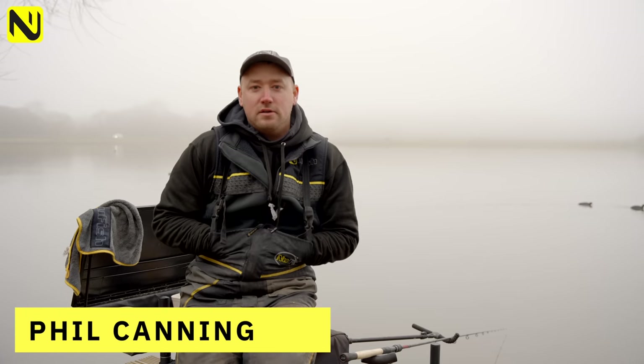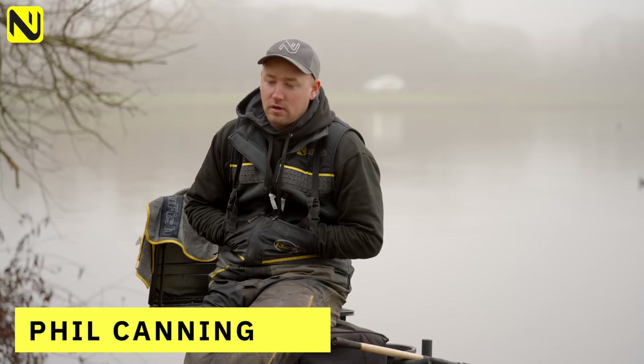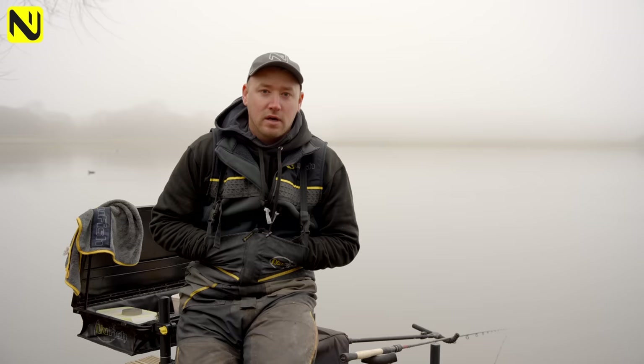Hi, I'm Phil Cammy and today we're at a very misty Hillswood Lake near Solihull. We're here to do a little bit of feeder fishing with hybrid feeders and method feeders and try to catch a few F1s and maybe anything else that's in this lake.